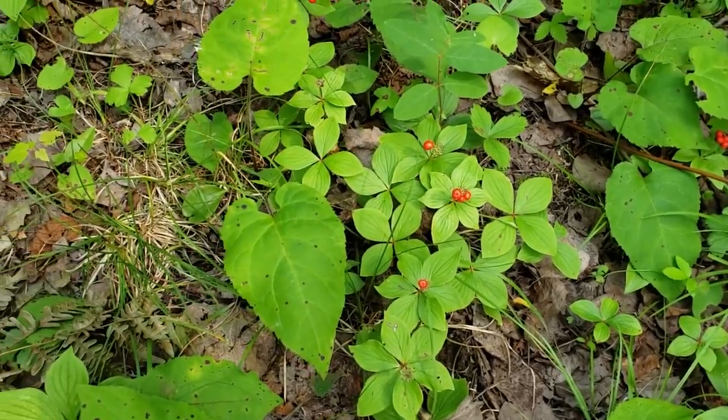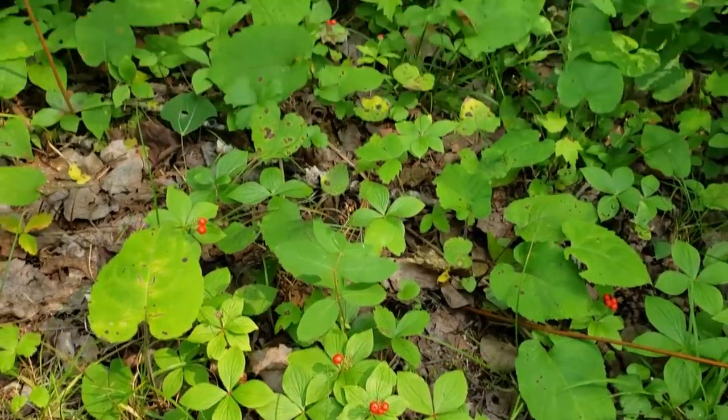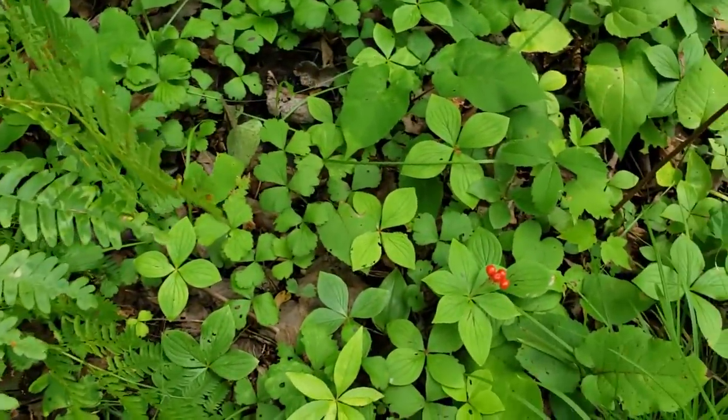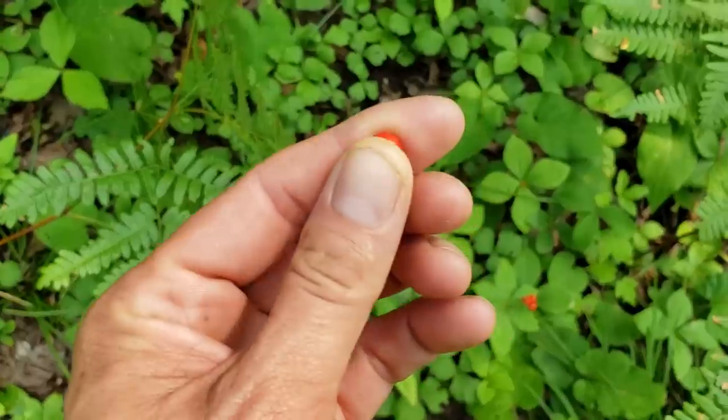There's some ghost pipe — I've never really tried it. Some people say it's like white asparagus. One of the beautiful things you can see on a summer forest floor. The bunch berries are ripe — a really good pectin source if you're looking to make jams and jellies. There's a little frog! Lots of bunch berries right here, ready and ripe for picking.